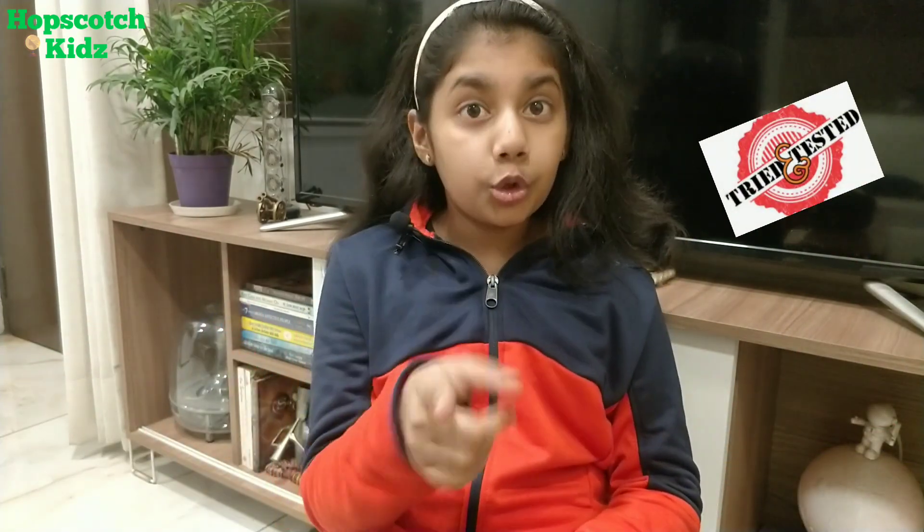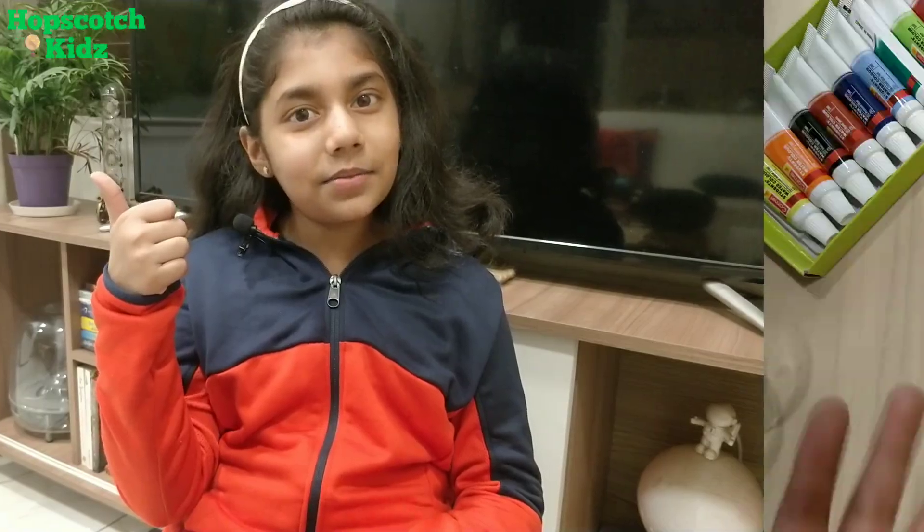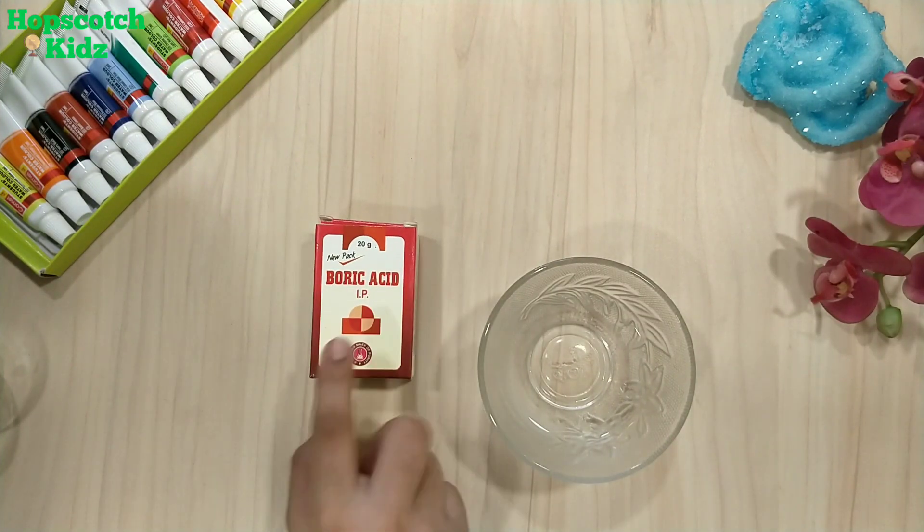Under my tried and tested series, today I am going to share one more slime recipe with a DIY activator. This DIY activator is as good as borax activator. It is very easy to make and its cost is also very, very less. So without further ado, let's get started!